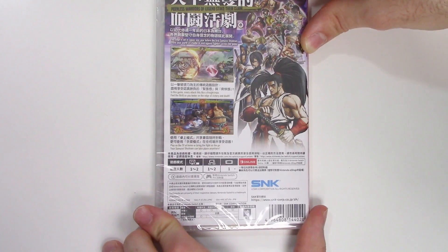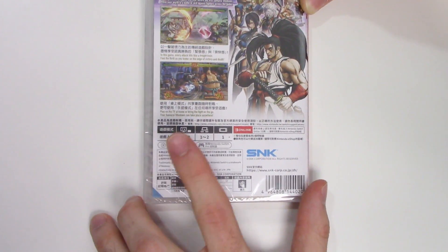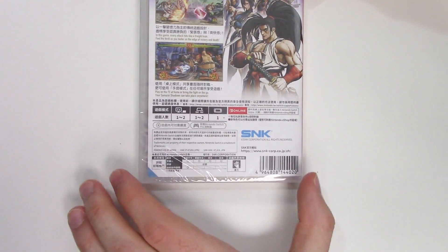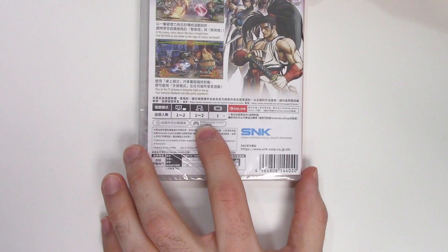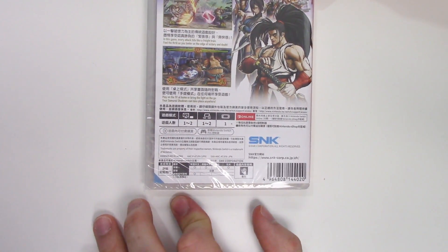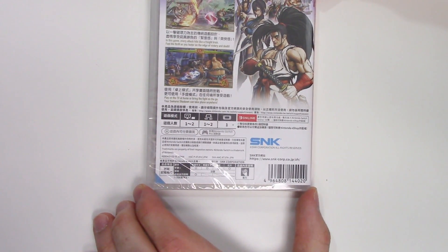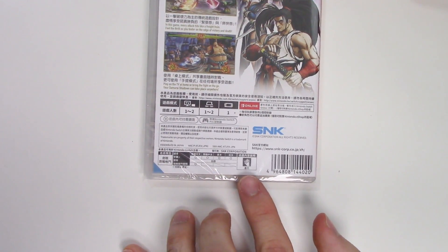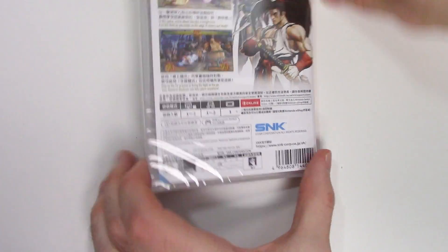Your Samurai Shodown can take place anywhere. Down at the play modes, we see that the game is one to two players in docked and tabletop mode, and single-player in handheld mode. It's pro controller compatible and requires an online membership for online features. It has Japanese voices only, but English, Chinese, and Japanese subtitles. It's probably rated 18 plus due to violence.